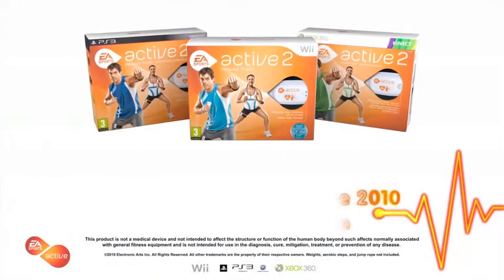Get motivated, get connected, get inspired. EA Sports Active 2.